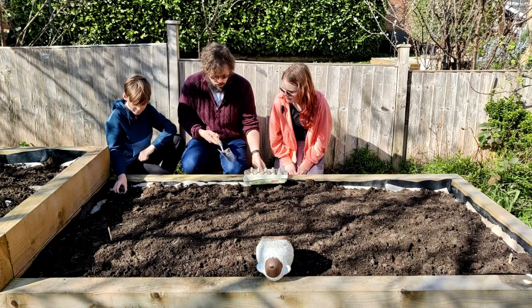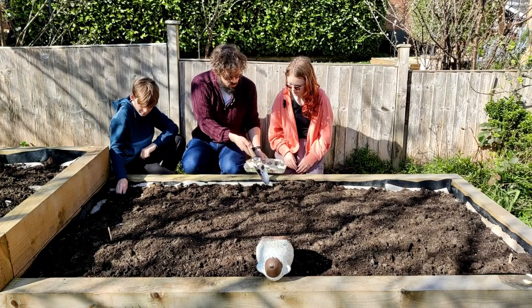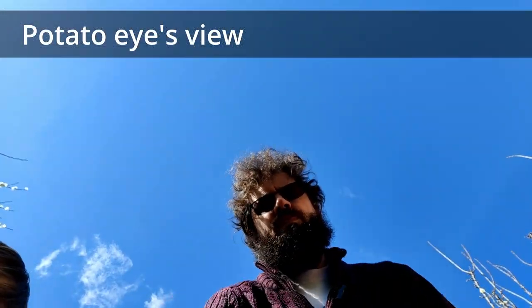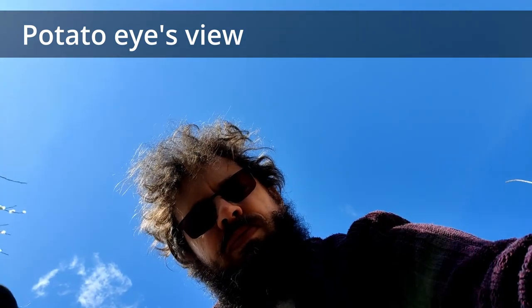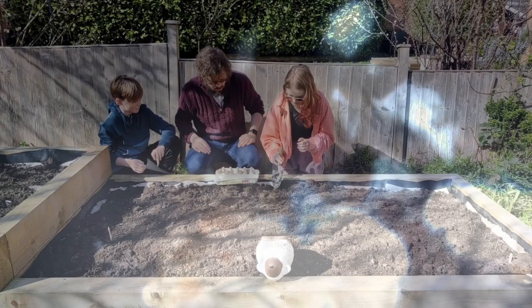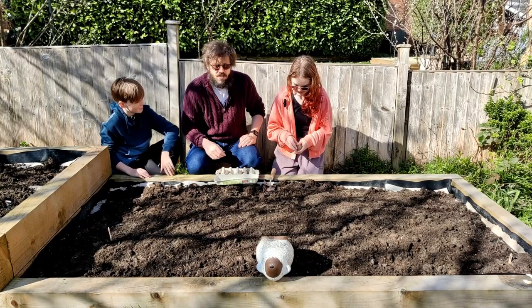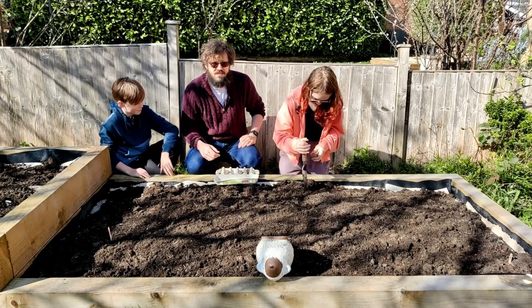So we're going to plant this one a bit more. Where do you plant that one? Do you want to put one in here? So what do you grow in Australia? We grow kangaroos. Drop bears, too. And Castlemaine XXXX? No. The adverts have lied to us.